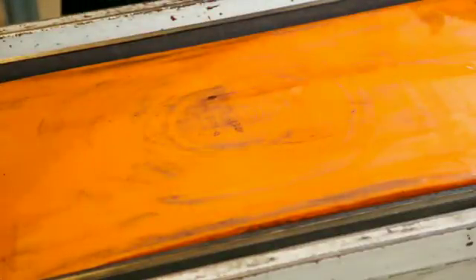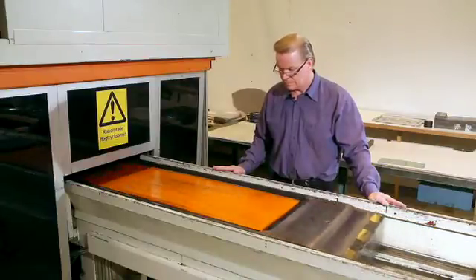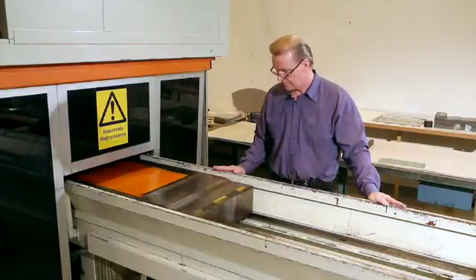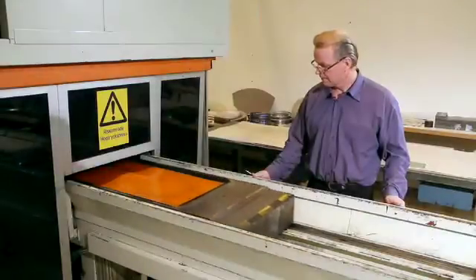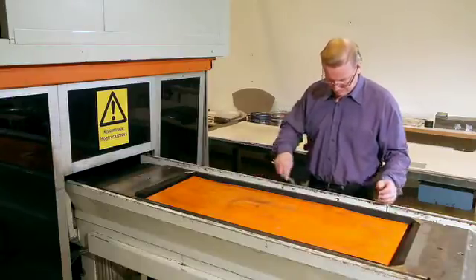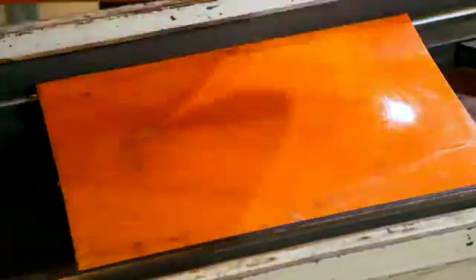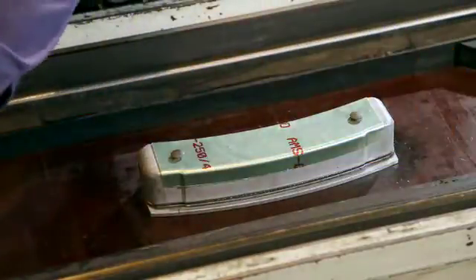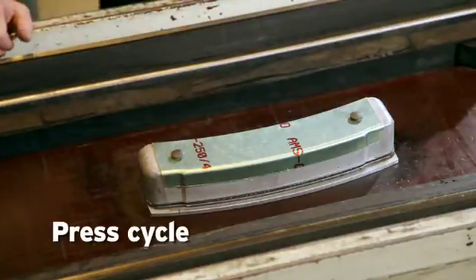And then we start the press cycle. Now we have done a press cycle with 1,000 bar.